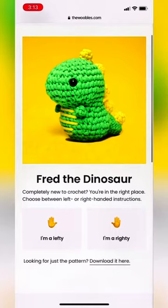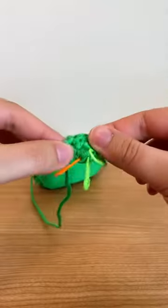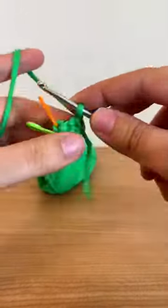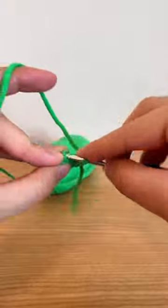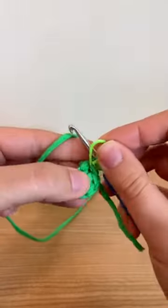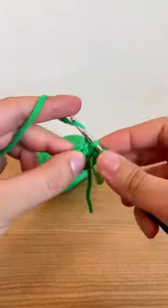Once I scanned the QR code, this is what I found — which is super cool. It has instructions for a lefty and a righty. The thing I was most blown away by is that they start the magic loop for you. In amigurumi crochet you pretty much always need to start with a magic loop, and I get lots of questions on how to do this, so I know it's really tough for a lot of crocheters, especially if you're new.